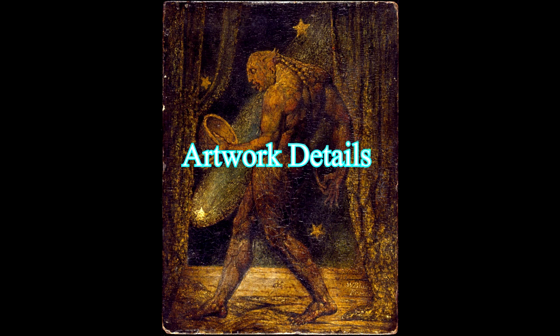Artwork Details — Artist: William Blake (1757–1827). Title: The Ghost of a Flea. Object Type: Painting. Date: 1819–1820. Medium: Tempera heightened with gold leaf on mahogany panel. Dimensions: Height 21.5 cm (8.4 in), Width 16 cm (6.2 in). Collection: Tate Britain. Current location: London. Accession number: N05889 (Tate) / NG 5889 (National Gallery).